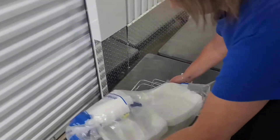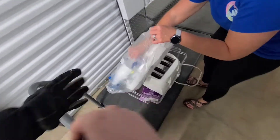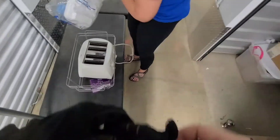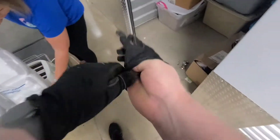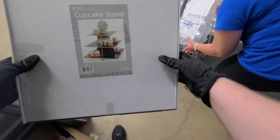Alright, there's a small little dirty toaster, wire chafing stand, and a cupcake stand. So there's some baking stuff in here.